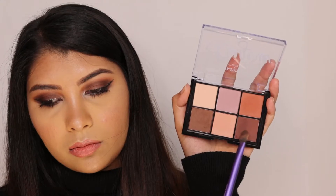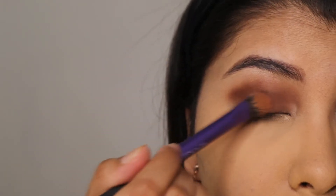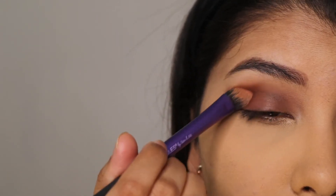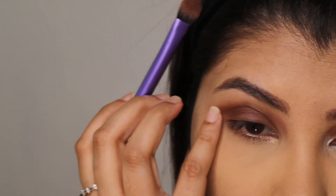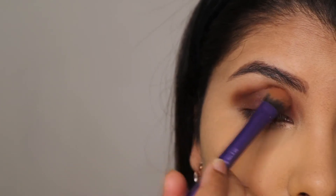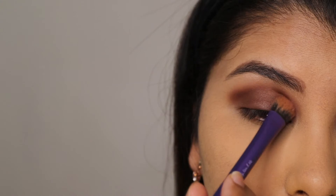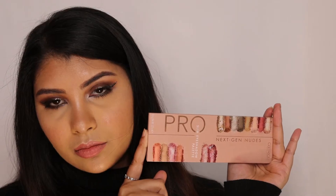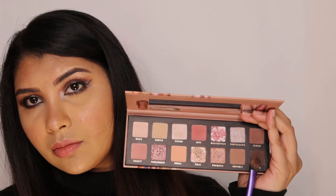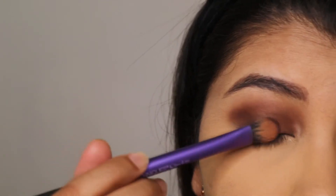Now I'm taking the deeper brown shade in the palette and using a flat brush to place this on top of the lid area. I'm also using the Catrice Pro Nudes palette — that dark brown shade — to further intensify the lid area.